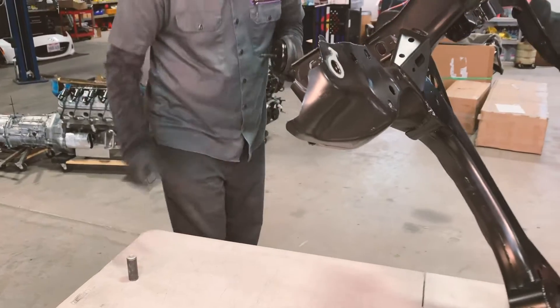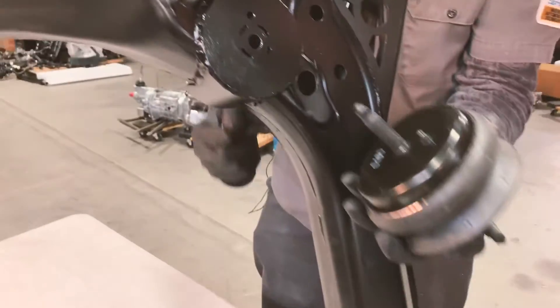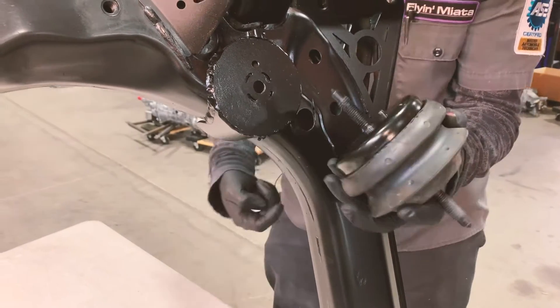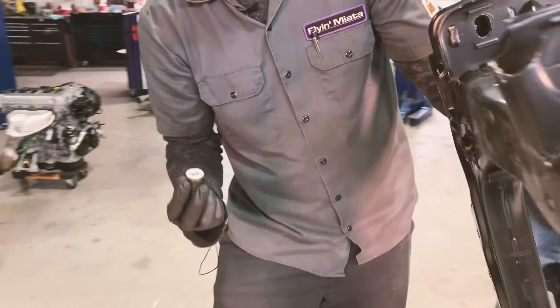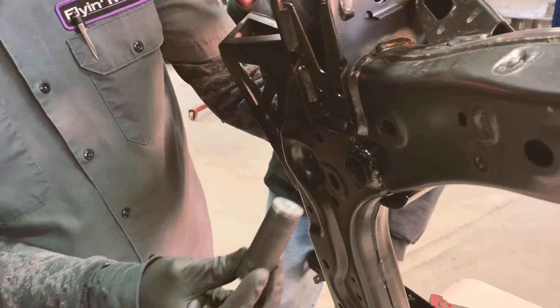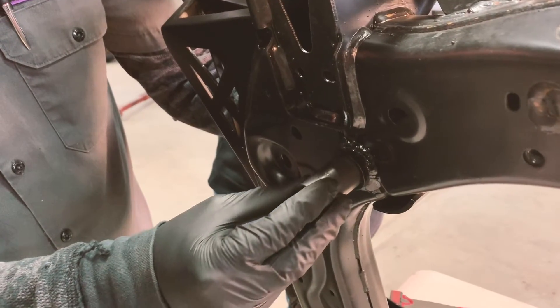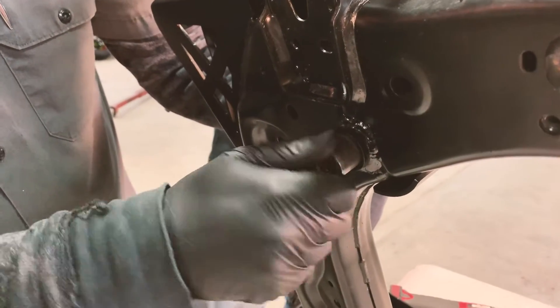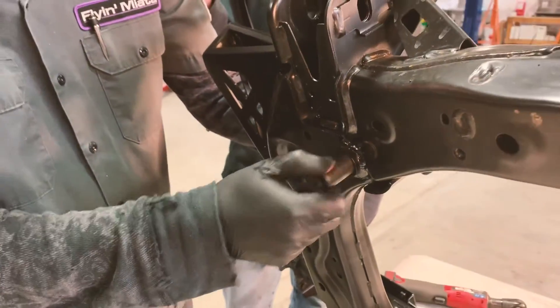You can see there is also a dowel that will locate into the hole here, so everything will drop into place. That inner tube we referenced earlier is poking through the bottom of the subframe. It is perfectly sized for us to be able to stick the nut and an 18mm socket into place and tighten that motor mount down nice and snug.